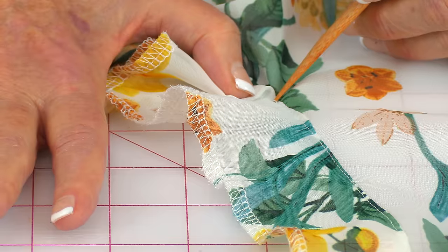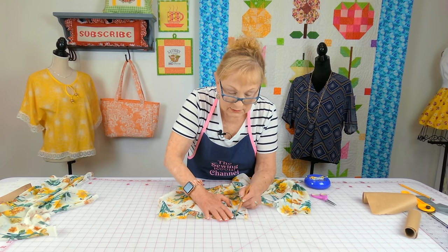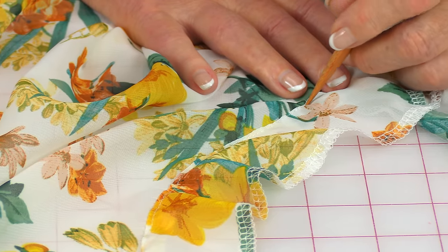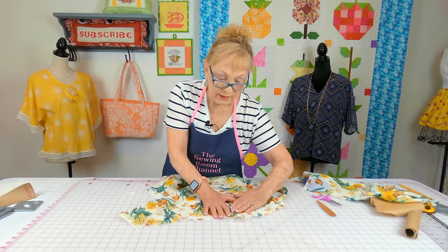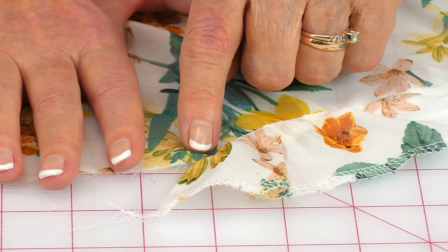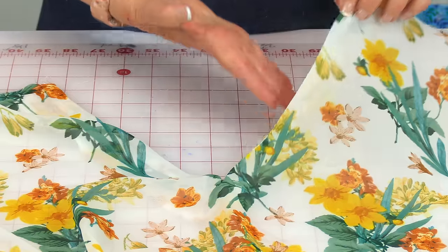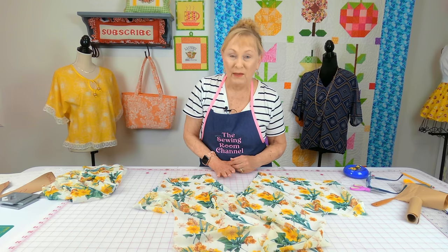Stop at the V and backstitch a little bit, then go to the other side. Start up at the top and stitch on this side of the facing, an eighth of an inch away, all the way down to where the V is, then stop and backstitch. Repeat that process for the facing on the back of the blouse — press the seam toward the facing piece, then come in an eighth of an inch and stitch all along until you get to the end. Take the facing, fold it underneath, straighten it out nicely, press the edges flat, and do the same on the back neckline.